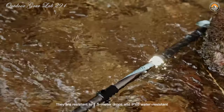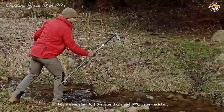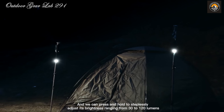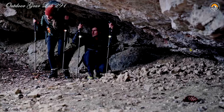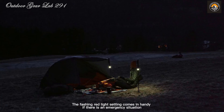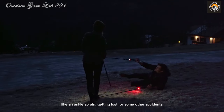With an IPX6 waterproof rating, the Alife Beamwalk T3 poles are built to withstand the elements — whether it's rain, mud, or unexpected drops on rocky terrain. They're your reliable companions in any outdoor adventure, offering peace of mind and unmatched versatility. Whether you're trekking through rugged landscapes or setting up camp in remote wilderness, these poles are more than just gear — they're your ultimate survival companion, guiding you through the night and leading you safely to your destination.